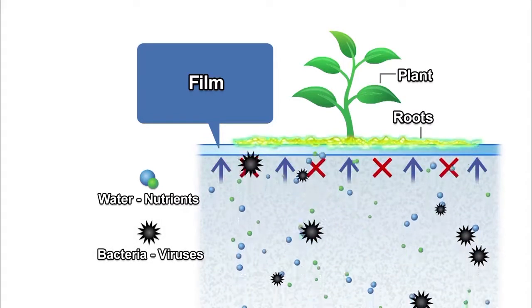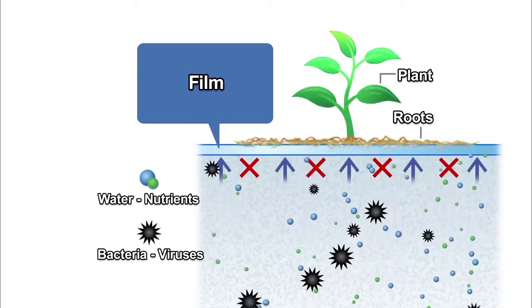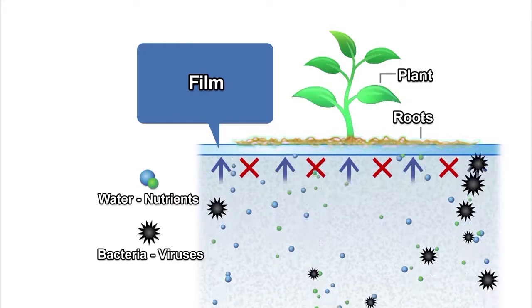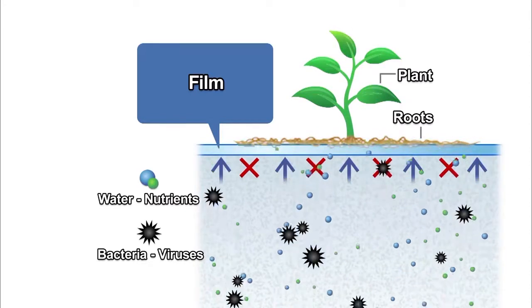Bacteria and viruses grow in the nutrient-rich feed solution, but the pores are too small for them to pass. Well fed and protected from disease, plants thrive on top of the film. This allows extremely safe food crops to be produced. The film protects them from disease, so there's no need to use agrochemicals.